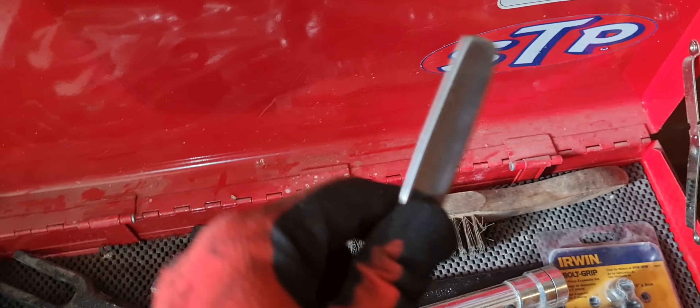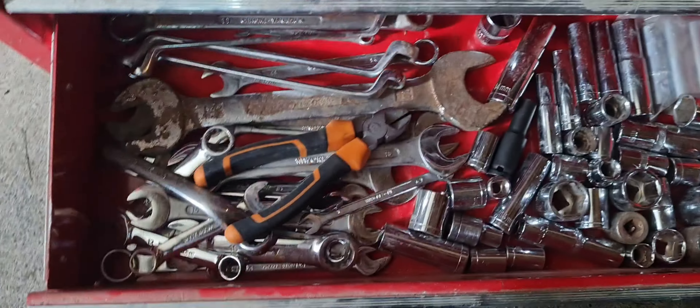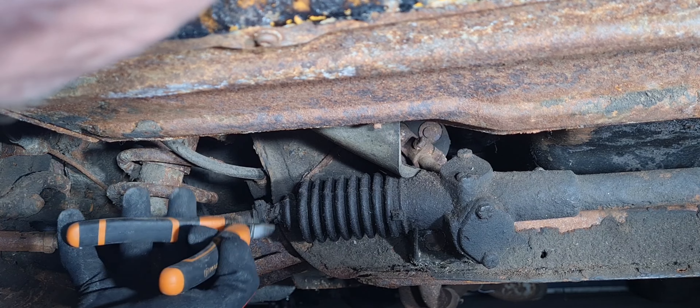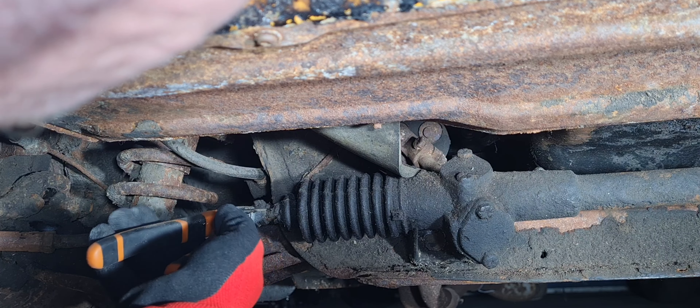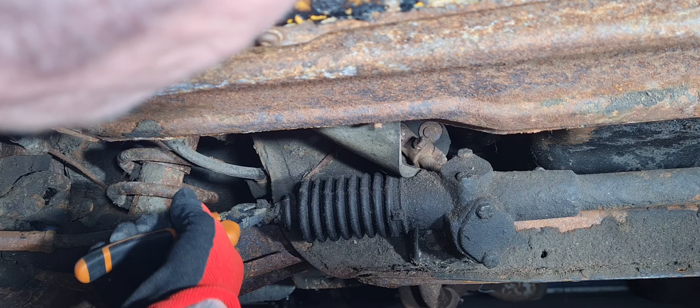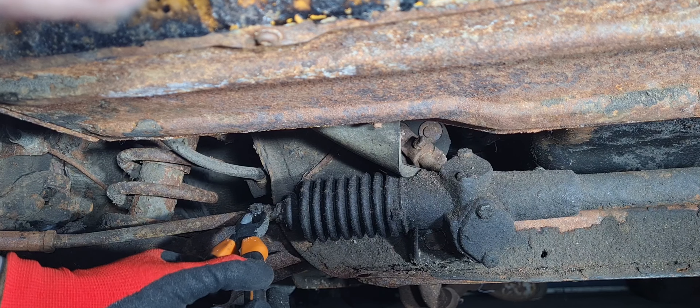Every self-respecting toolbox should have a butter knife in it. The boot is mangled so I don't have to be gentle about this. I need some new snips.